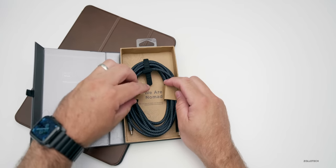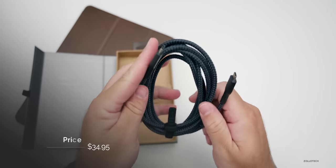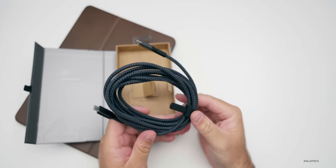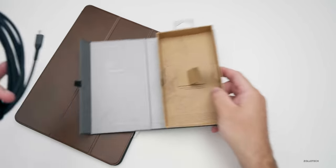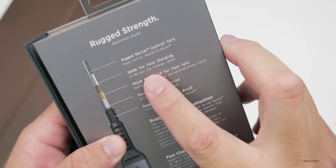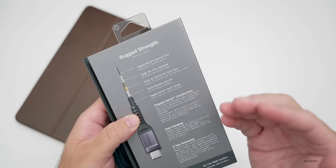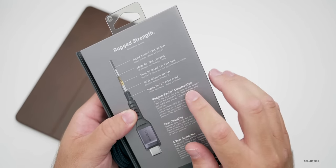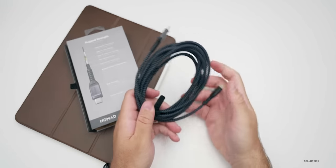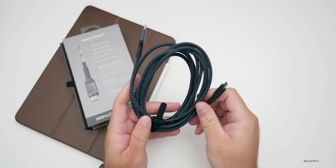This is a two meter cable at about $35. It's also available in shorter lengths, and it's USB-C to USB-C, so you can use it for data transfer and charging up to 100 watts. As you can see, it says built with Kevlar — it has a rugged Kevlar central core, 20 AWG for fast charging, and a thick RF shield for fast sync so there's no interference. It also has a Kevlar outer braid, so it should be more durable than what you get with an Apple cable.